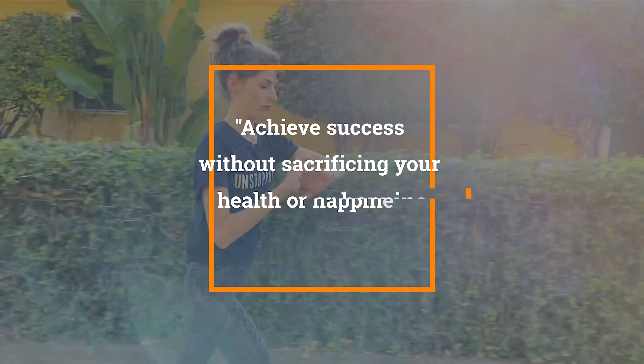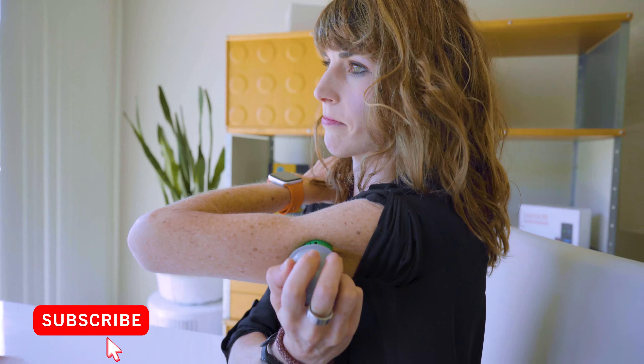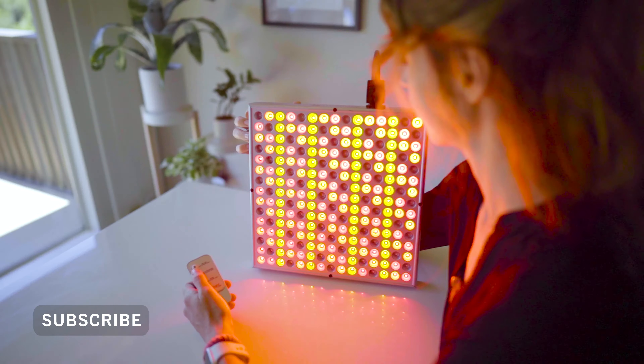If you're new here, welcome. My mission is to help you achieve success without sacrificing your health or happiness. I do product reviews weekly, so if you're into this, click that subscribe button and join the Taipei tribe.